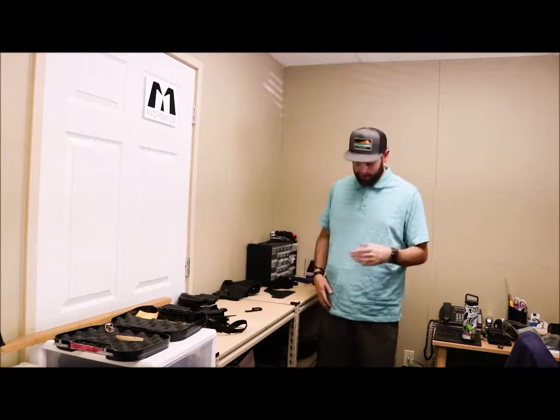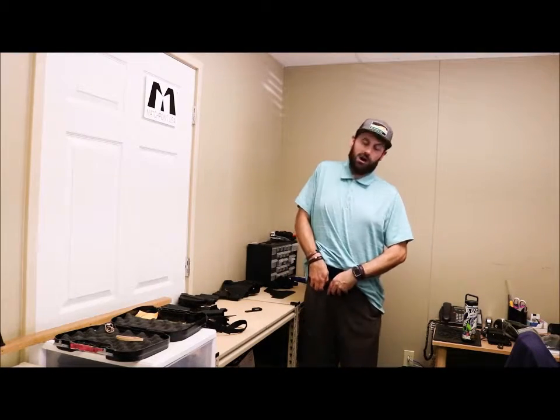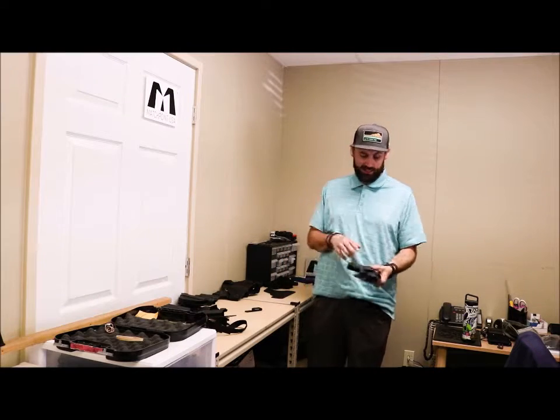Hey guys, Justin here with Matchpoint USA. Just to run you down quickly on what our EDC holster package consists of.